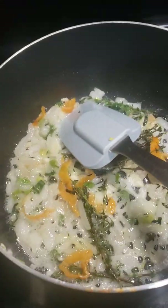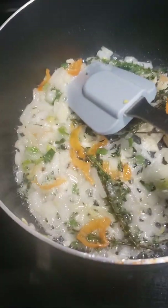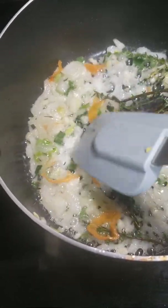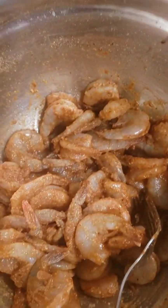So I'm cooking some pepper shrimp. I have pepper, green onions, white onions, and scallop. And here is my shrimp.